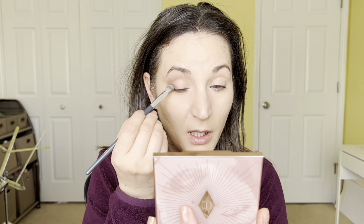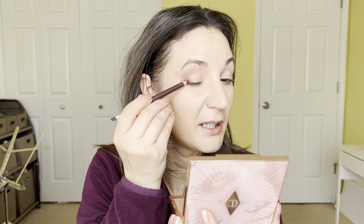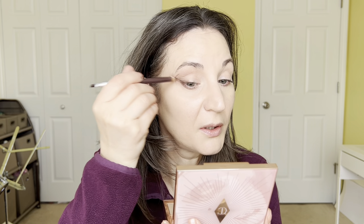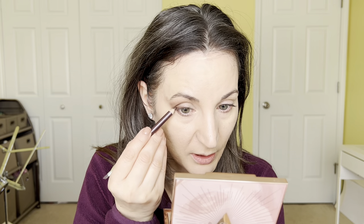Depending on how smoky or drastic you want it, that's how much you apply. I'm going to take this Fit Club Beauty in Mulberry — it's got a nice lining brush on the side. I'm going to use this eyeliner from the middle out to define it even more, and also pull out that little tail to create a cat eye. I like it very faded, so I'm kind of going in and gently wiping it to make it really fade. Then one quarter on the lower lash line as well — gently smudge it.